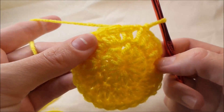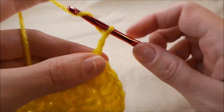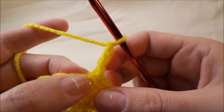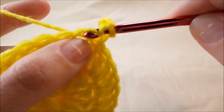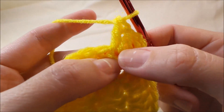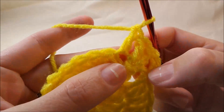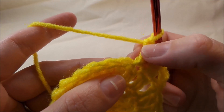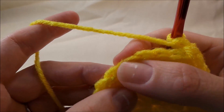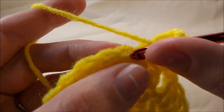So that's round two. To start round three, we're going to chain three again and that's going to count as our first double crochet. Then in the next one we're going to put two double crochets in the same stitch, and in the next one we're going to put one double crochet. We're going to repeat that all the way around — so it's one and then an increase, which is two double crochets, one increase, one, all the way around. So I have my one here and the next one would be an increase.